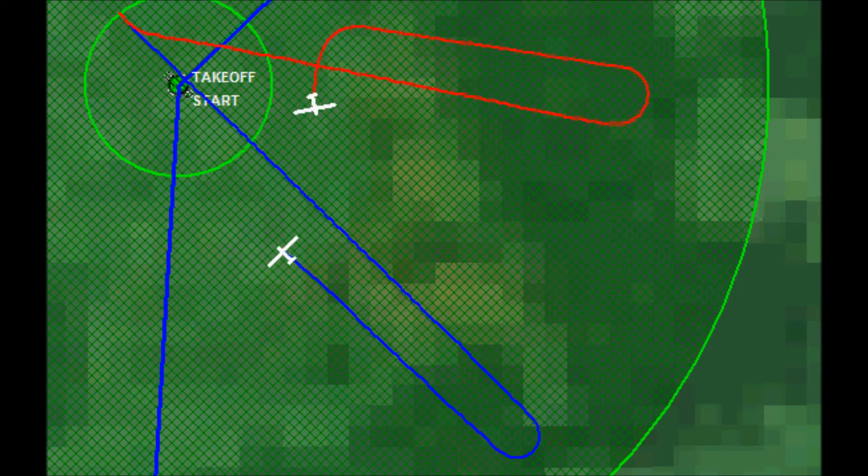Once you start a search pattern, don't abandon it before completing it, unless the Vario beeps — in which case you'll start circling and using the easiest 1-2-3 method, climbing till a given time or until you reach a given altitude.